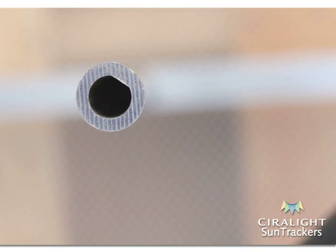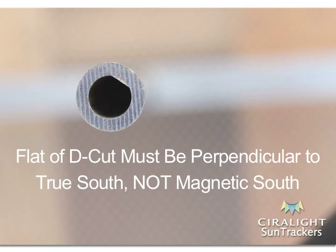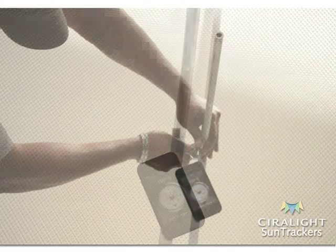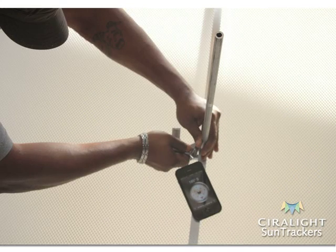Adjust the vertical post until the flat side of the D-shaped hole at the top of the vertical post is perpendicular to True South. Make sure to use True South and not Magnetic South. We recommend you use a smartphone application for this; all digital applications will vary by service provider. Once the vertical post is facing the correct direction, securely hold it in place and firmly tighten the bolt from below the crossbar until it is completely fastened.